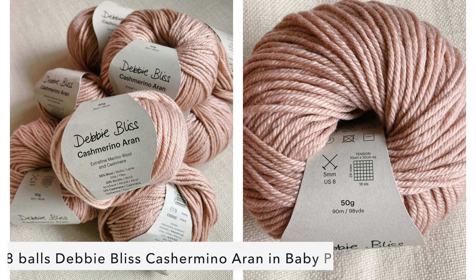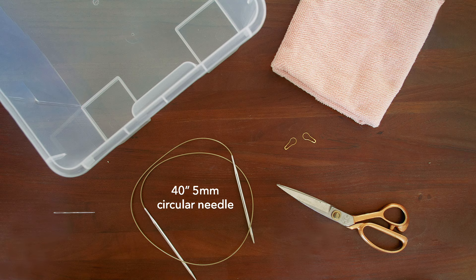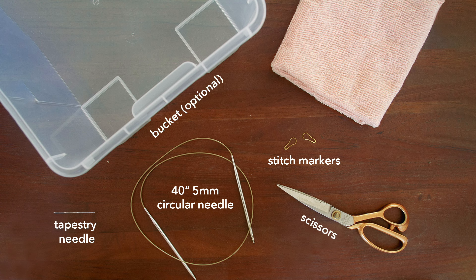For this blanket, I used eight balls of Debbie Bliss Cashmerino Aran in the color baby pink, a 40-inch five-millimeter circular needle, two stitch markers, one tapestry needle, a pair of scissors, a bucket for blocking (optional), and towels for blocking (also optional).